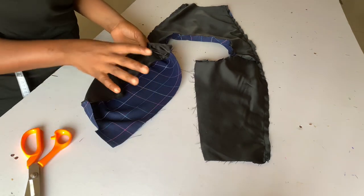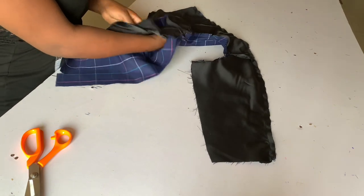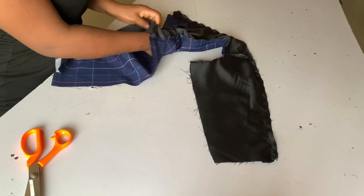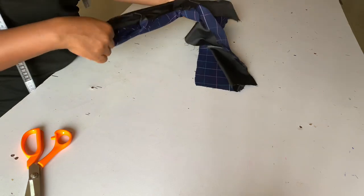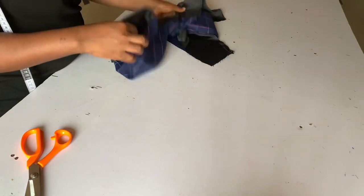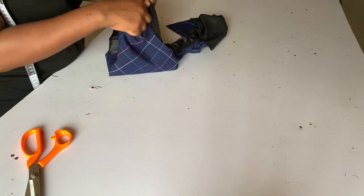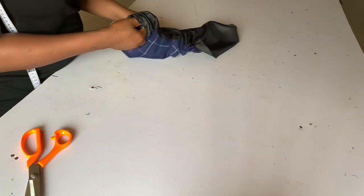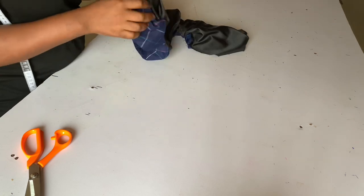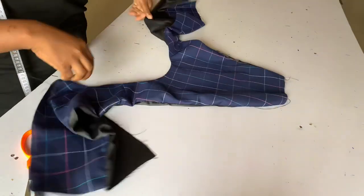You put your hand through one of the back pattern openings at the shoulder line and you draw out your front just the way you see me do. As you are drawing out your front, that is how the back is being pulled. You draw everything out, and this is what you should be having after doing that.